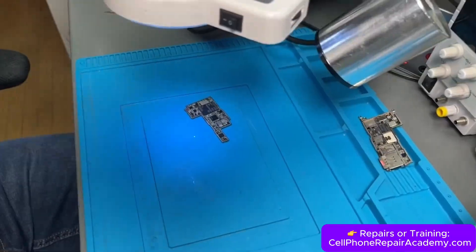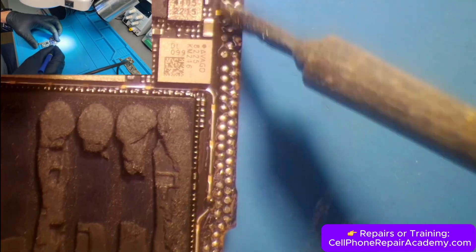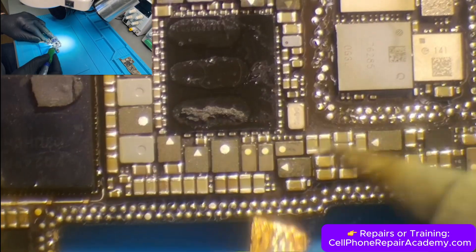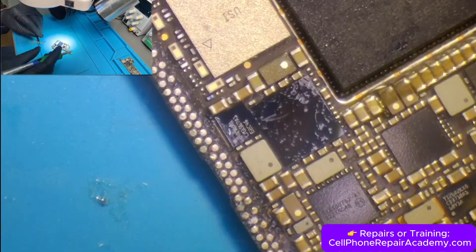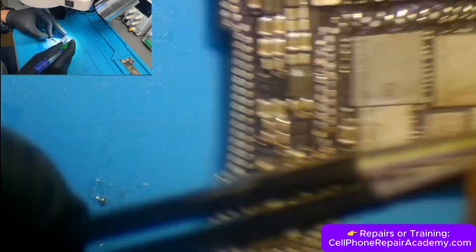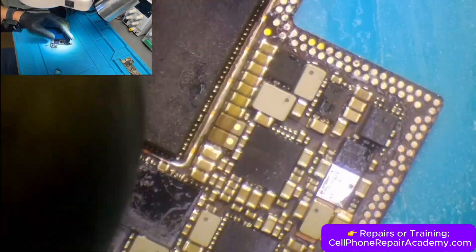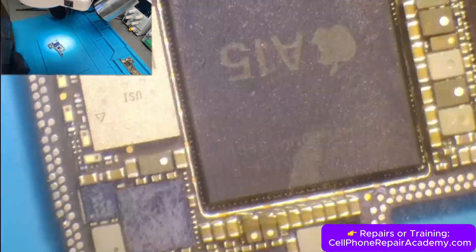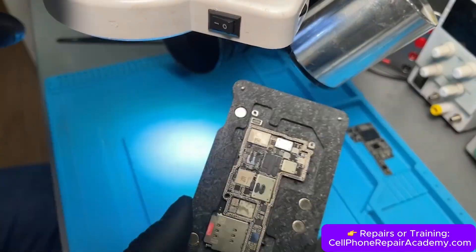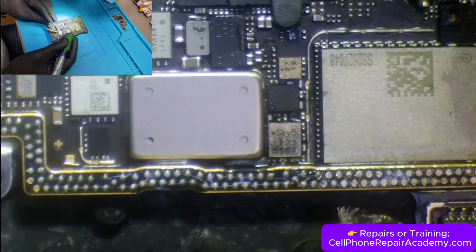Now that the boards are separated, we start by cleaning the upper layer. We apply flux, then use low-temperature solder to tin the pads, and clean everything with solder wick to make the traces flat and smooth. Once the pads are even, we remove any leftover flux with alcohol and a brush. We repeat the exact same process on the lower board — flux, low-temp solder, solder wick, and a final clean with alcohol — making sure both boards are perfectly prepared for rejoining.